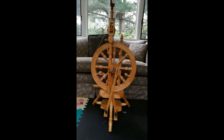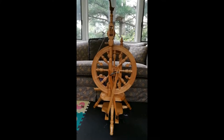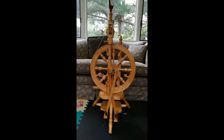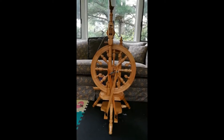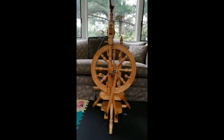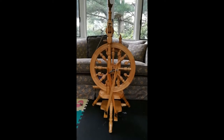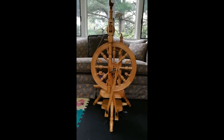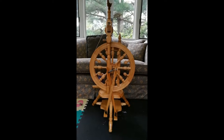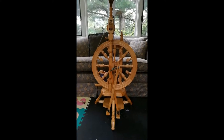The treadle wheels are quieter than the e-spinners, and this one is really responsive — it's super easy to slow it down or stop, easier than the e-spinner. They're also super quiet, so if you're spinning and doing other things like watching a movie, the treadle wheel will interfere a little less.